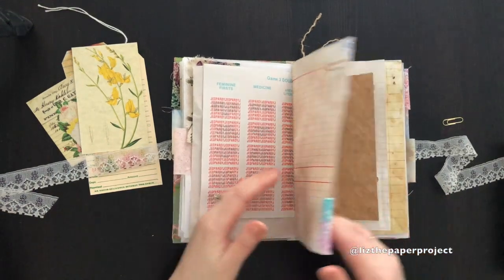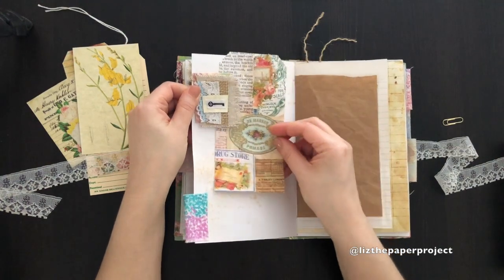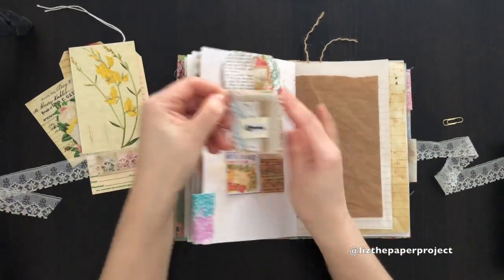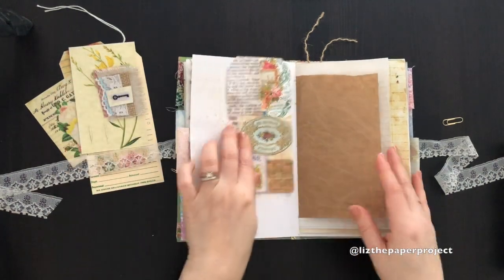There's a vintage Jeopardy game piece. This is a tag that I made from the paper, and then this embellished paper clip has laces, trims, and fabric on it.